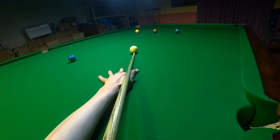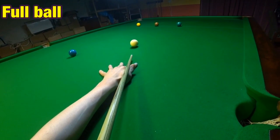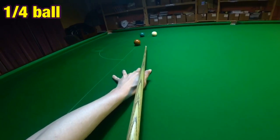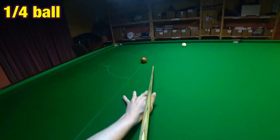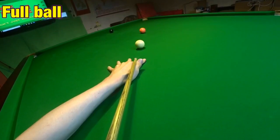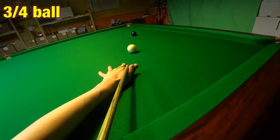So you can see as I pot the colours here, the exact angle of every single shot. Obviously this is a full ball yellow, quarter ball green, three quarter ball brown, half ball blue, full ball pink, and a three quarter ball black.